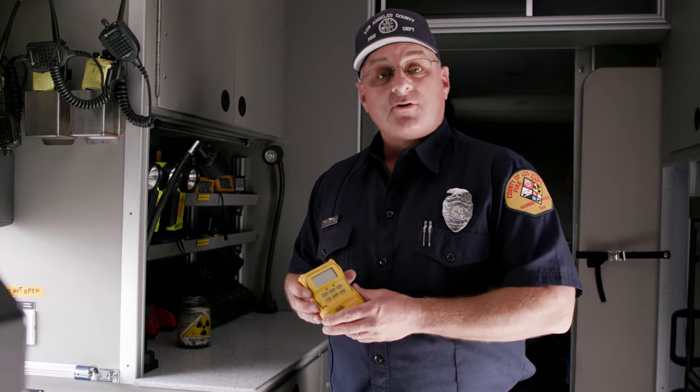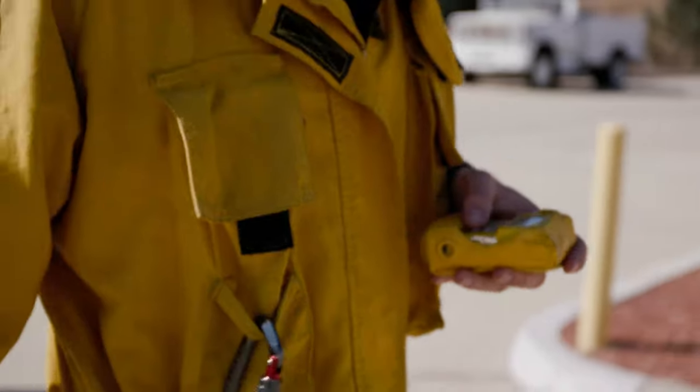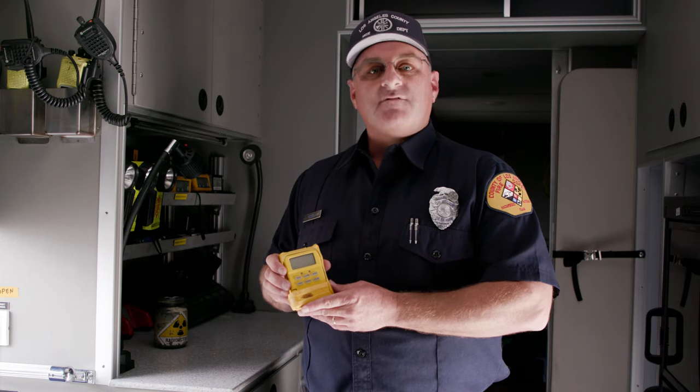The Personal Dosimeter is designed to detect gamma radiation and also help document radiation absorbed dosages on scene. It is an aluminum construction powered by four AAA batteries. It has an LCD screen, push buttons, and a variety of audible and visual alarms.